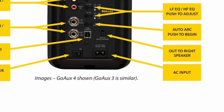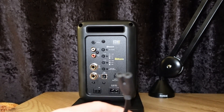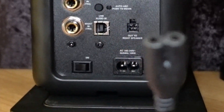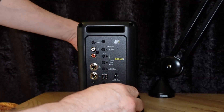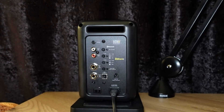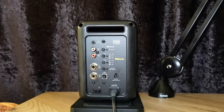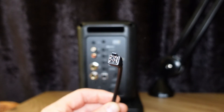AC Input: Connect the included power cable here. Connect the speaker cable out to right to both speakers.